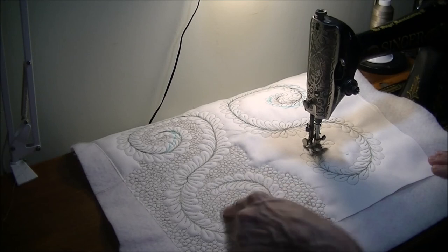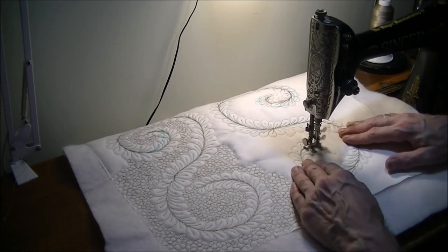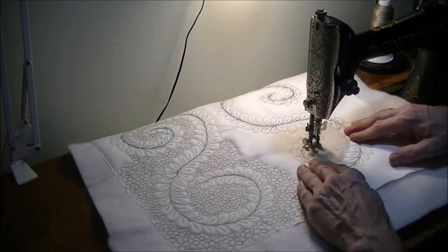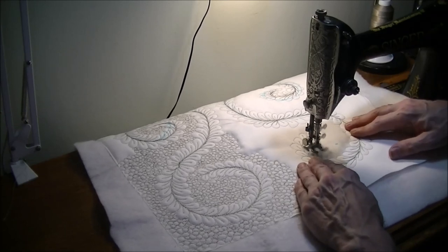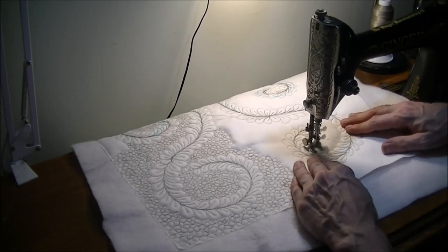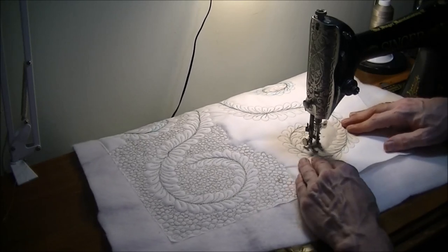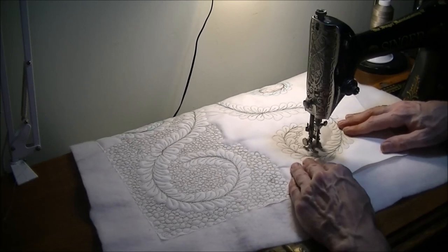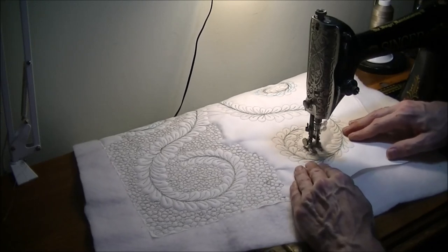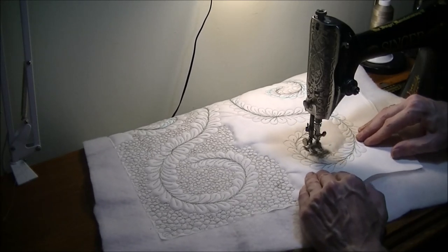That's the end of this feather. You can see in the background all this pebble stitching — that is very easy to do but time consuming. I've got a couple of hours worth of this to fill up the whole background, so that will take some time. I'll sign out for now — happy quilting!